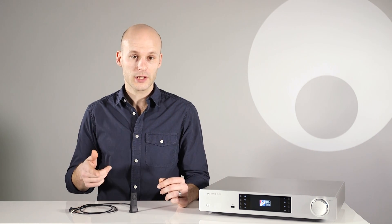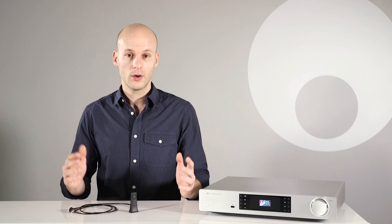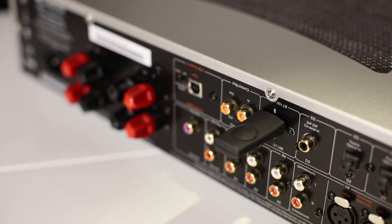The BT100 comes with an extension cable, or you can plug it directly into the USB port on your Cambridge Audio product. The USB also provides the power, so no more cables are needed.